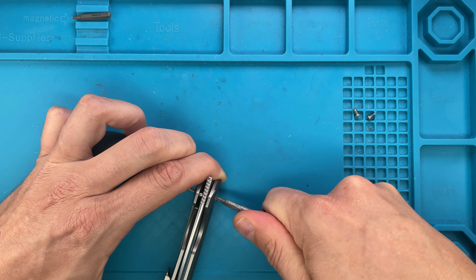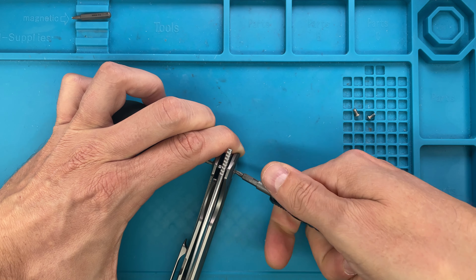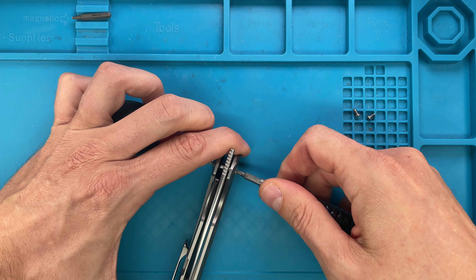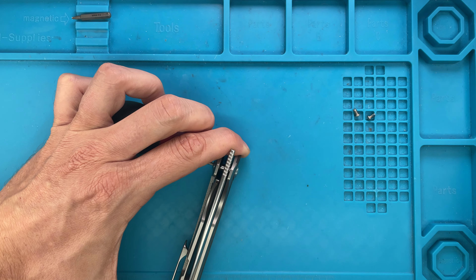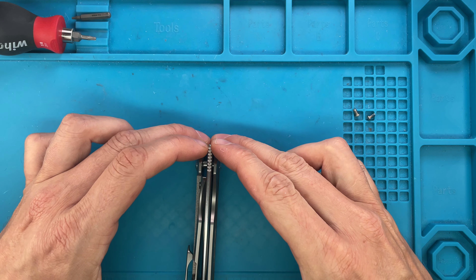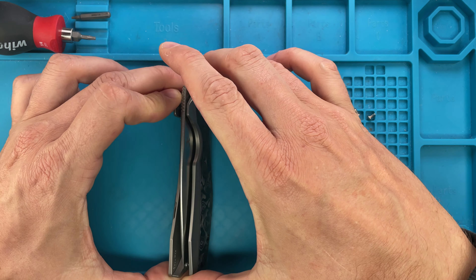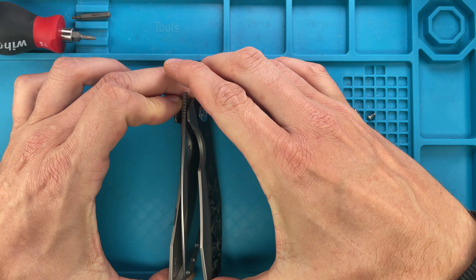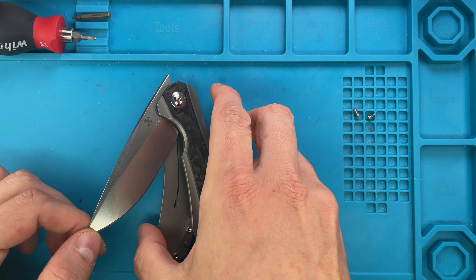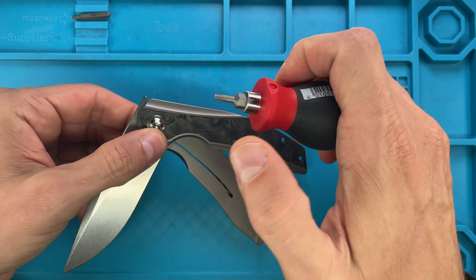I should have probably unscrewed the pivot first, but I'm just going very slowly because I don't want the spring tension of the lock bar to have these scales fly away. Just removing — let's see, do it like that and boom, we are in business.